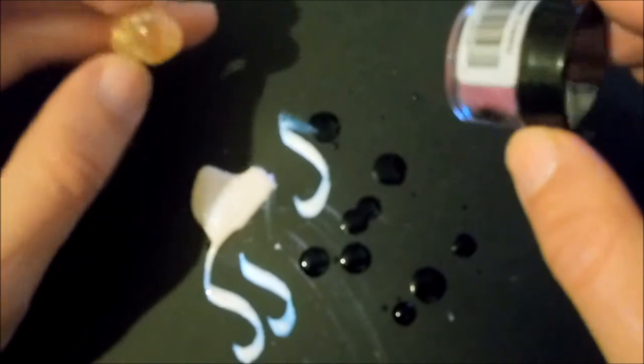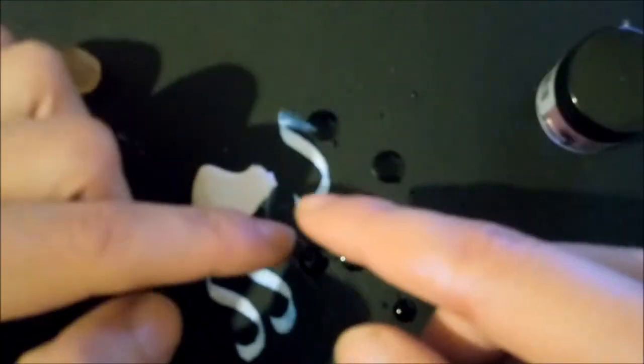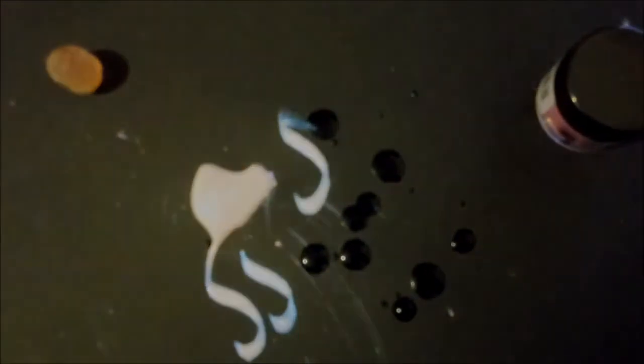I hope this video was informative. You basically get gum arabic, some mica, and some water, and this way you get yourself some metallic ink. I'll clear up this mess and see you in the next one. Goodbye, have a lovely day.